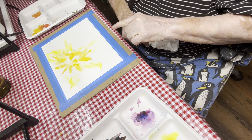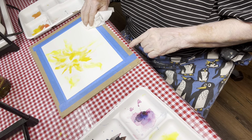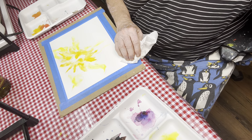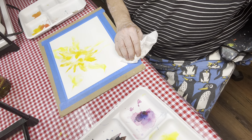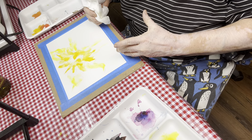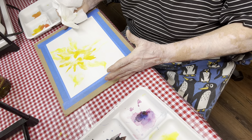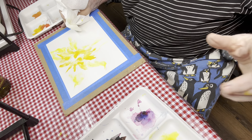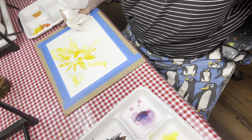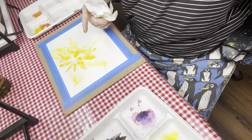The most difficult part of a watercolor is waiting — so we've got to wait. I don't want everything to bleed down, so I keep my paintings flat as long as I can, and I let them dry naturally for a good long while. Most of the time when you put a dryer to it, you start blowing drips here and there, and I don't want that.